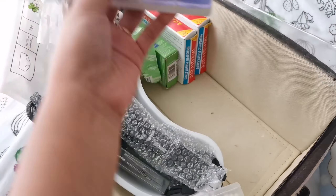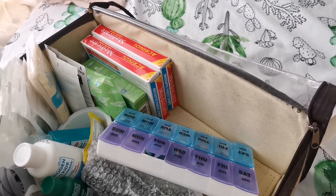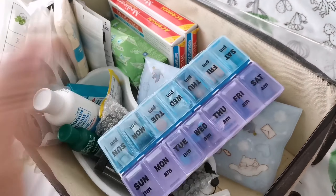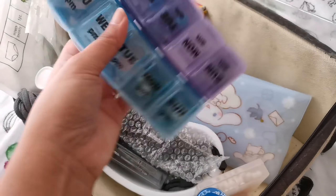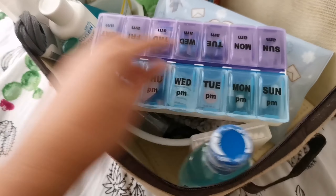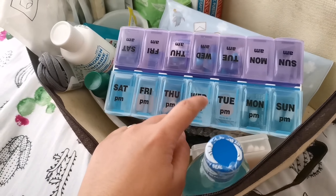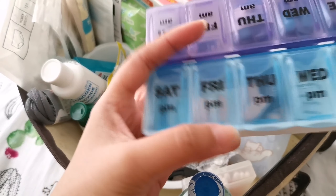We also have this medicine kit. Inside you can see slots labeled Monday through Sunday, but I'm not using it that way — this is not a routine daily medicine organizer. This is purely for emergency medicines. The ones in blue have a longer expiry date, while the ones in purple expire sooner — some within a year, others two to four years from now.